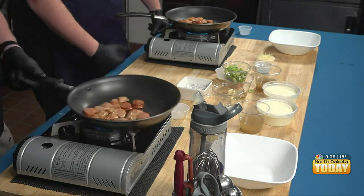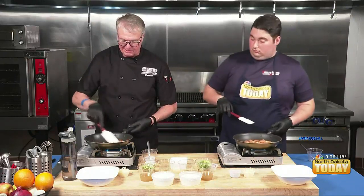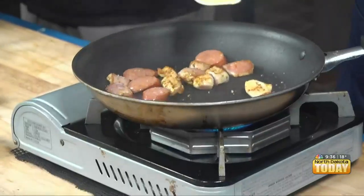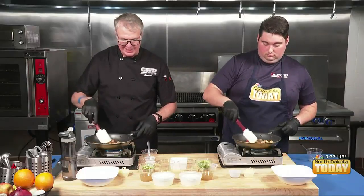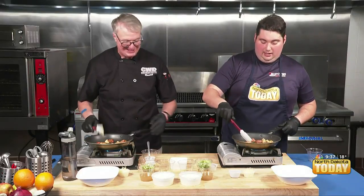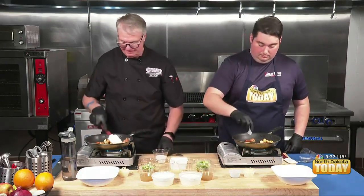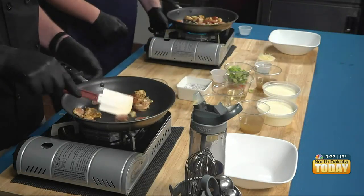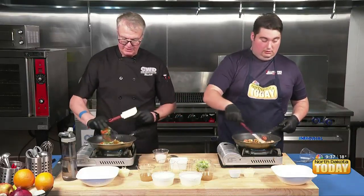We're going to stir this around. Once our chicken just kind of gets a little color on it, we're going to introduce our veggies. Those chicken pieces are going to come in small pieces, and by the time we add in our wine, our stock, and the cream, you're getting a little hit of that Cajun spice. Now put your garlic in.